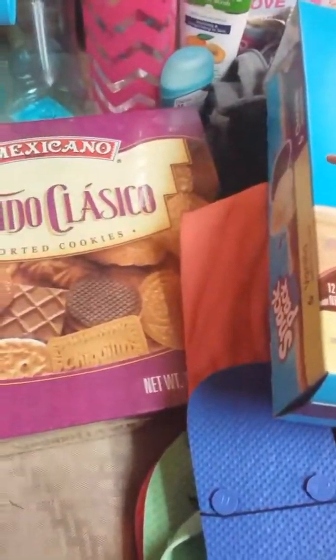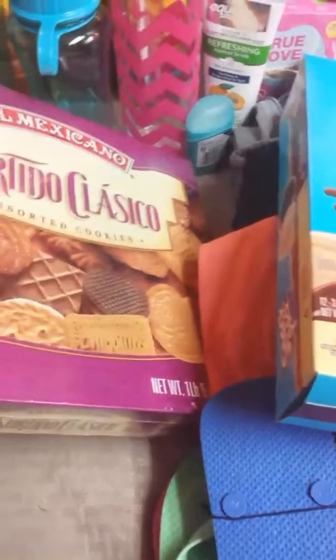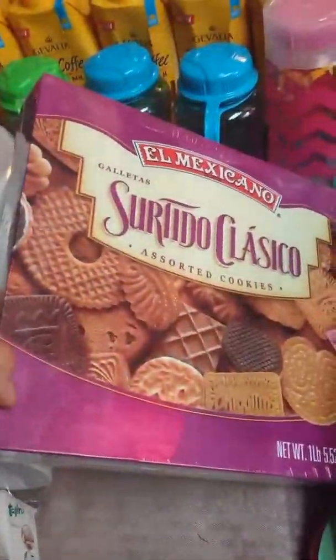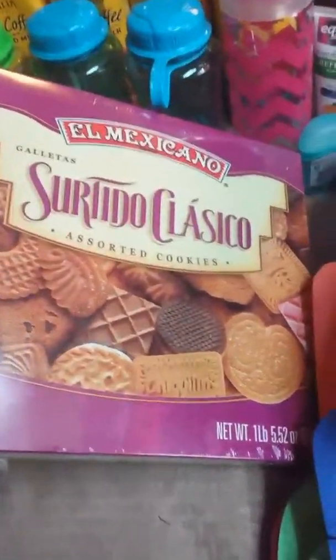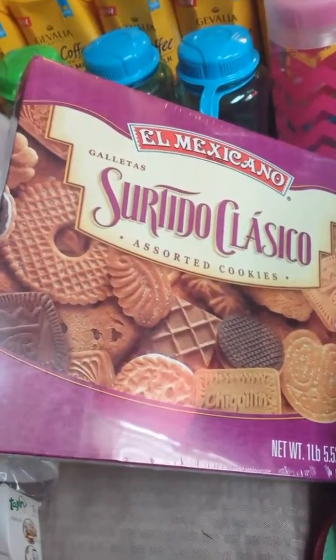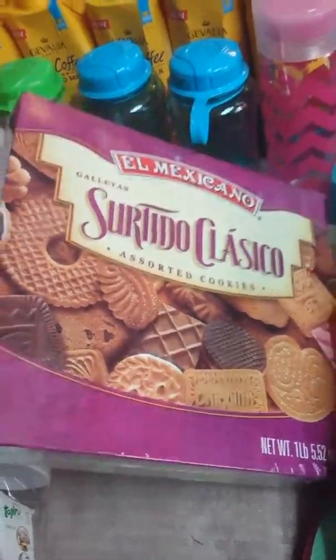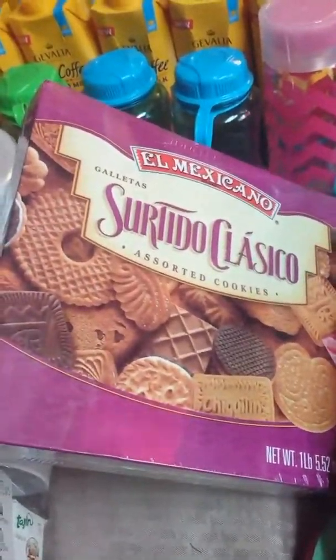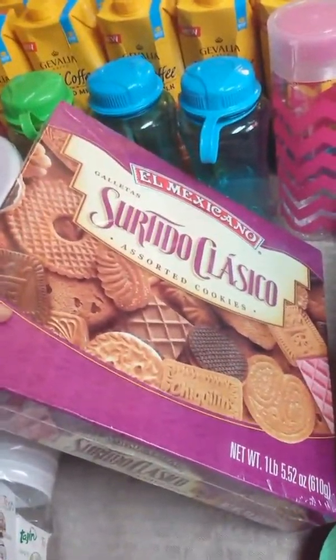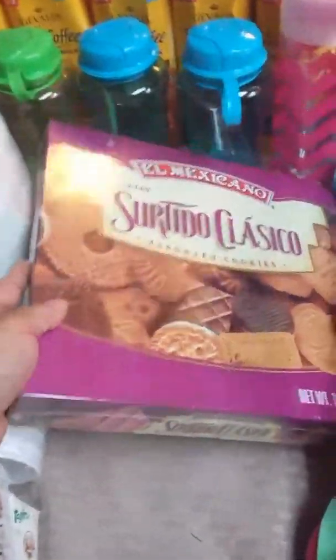My son spotted these cookies on my list — it's a mix of Mexican-style cookies, all different kinds. You can see all the varieties on the picture on the box. These were about two dollars and some change — not very expensive at all for this big box. You get a pound and a half worth of cookies for under three dollars, which is a great deal.